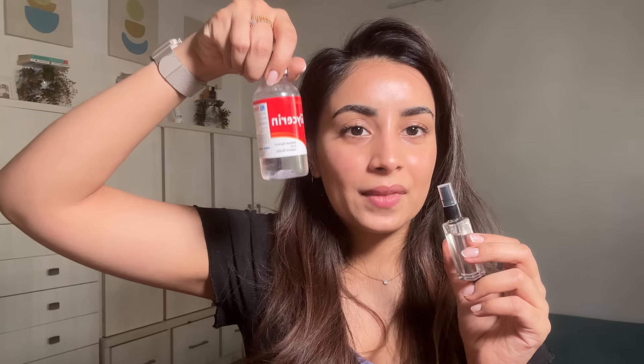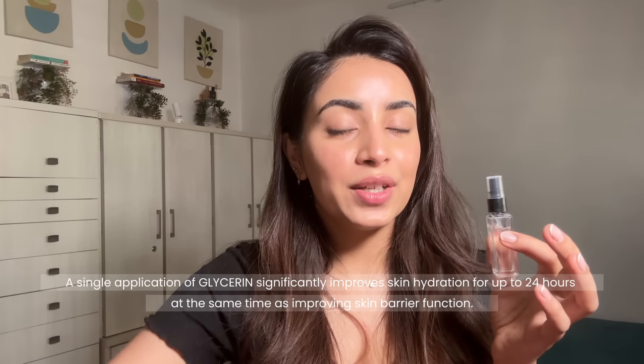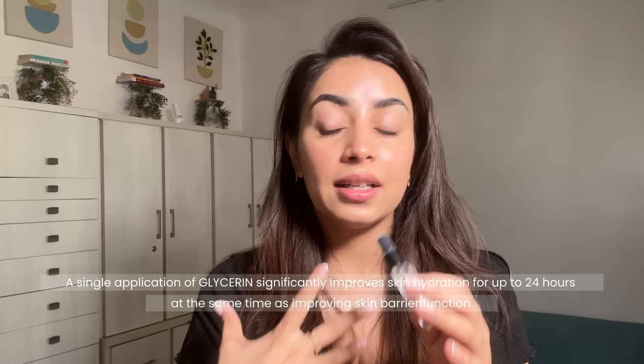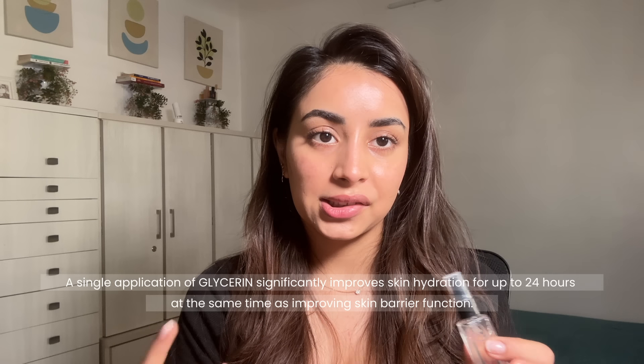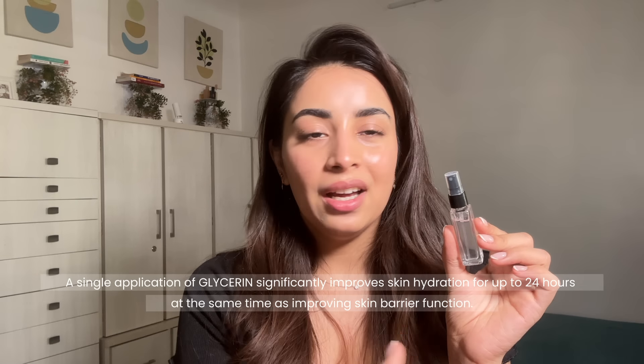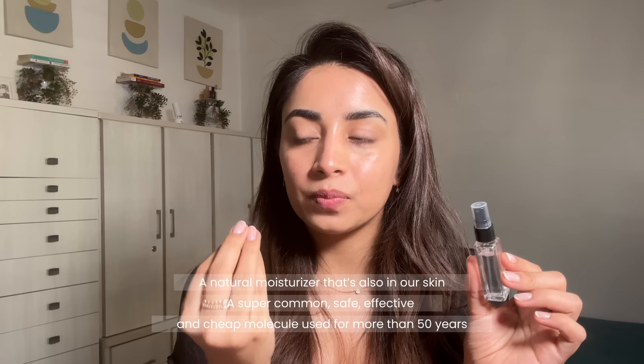Let's start with the video. There are a few different ways you can make it and I'm going to talk about all of them. The first batch I've just made is a little one — glycerin with water. Look at this bottle — it's really small, but the spray is really fine. It's extremely fine.